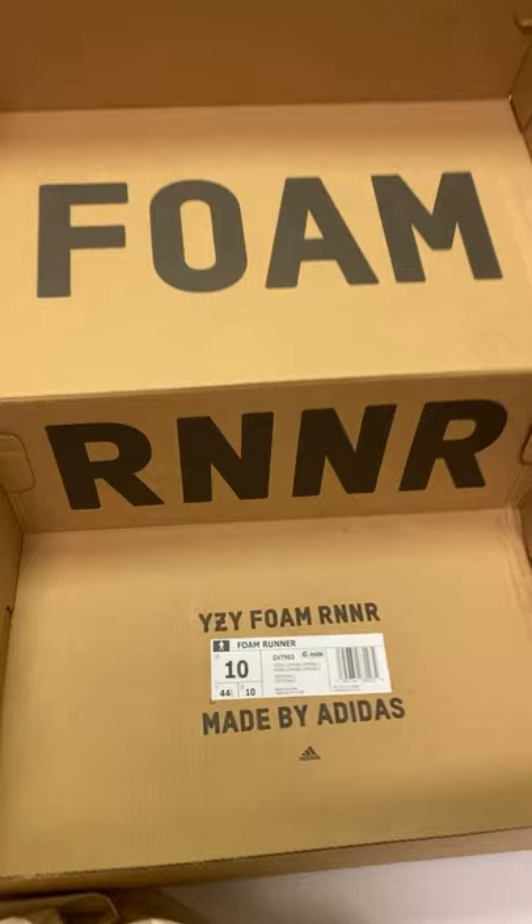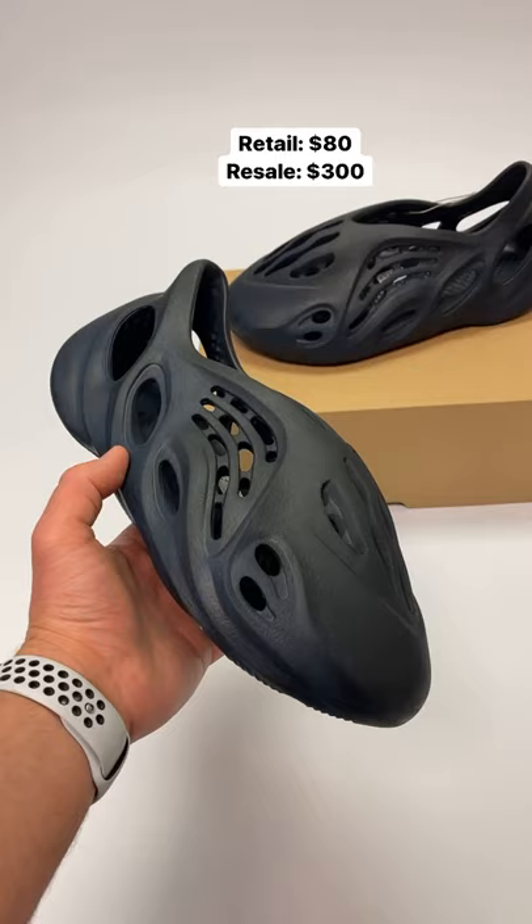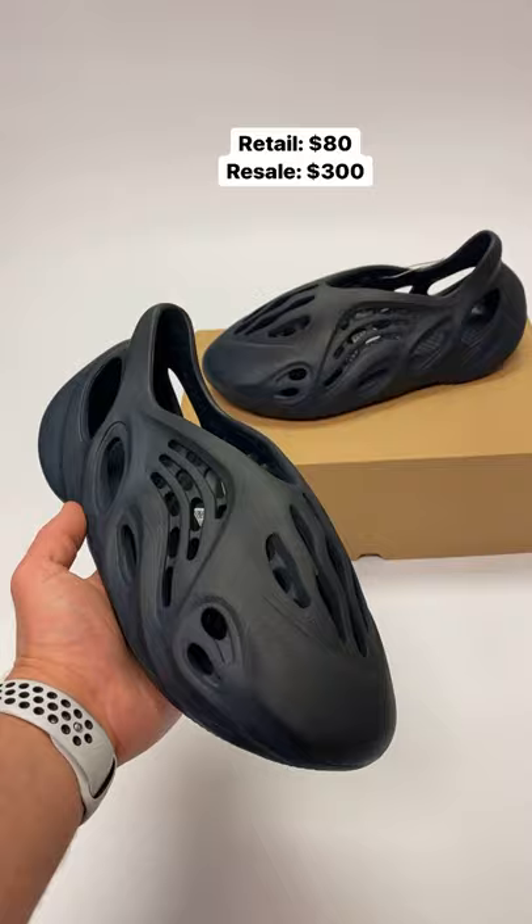First off, you can see here in the reverse box, the actual color on the box is mineral blue. But I'd say the first thing you notice about the shoes is they really look black in person. And even though they're a shoe that's definitely not for everyone, for $80 retail, they're not bad. I'm not sure I'd go pay like $300 on the resale market though.